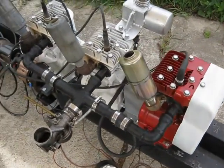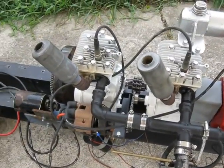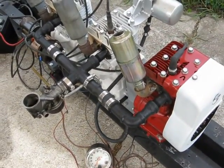Here I've got the intake manifold and the single carburetor put on the three-cylinder. I've got spark plugs run, so it's basically ready to go at this point. I'll make a video of it running.